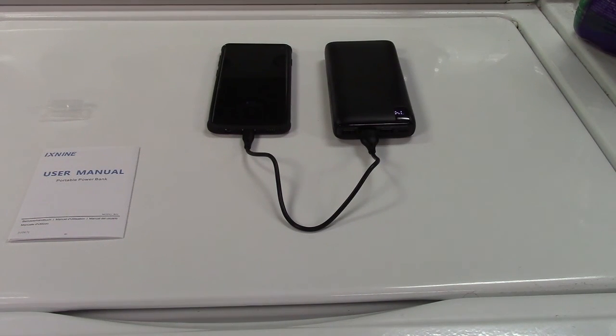This was the X9 26,800 mAh power bank. If you'd like to purchase this item, I'll leave a link in the video description where you can find it available for sale on Amazon. Thanks for watching. Make sure you click like, make sure you click subscribe, and take care. We'll see you next time. Bye-bye.